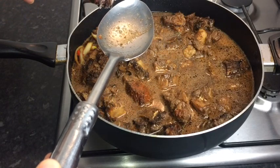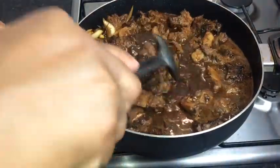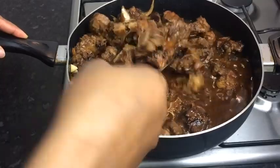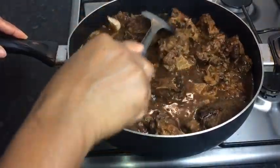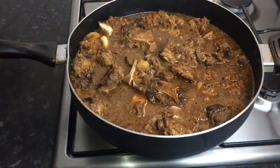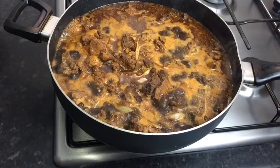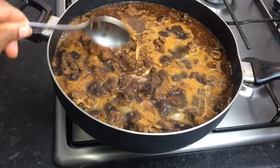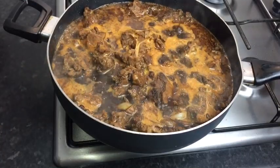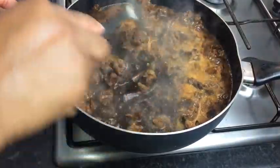I want my oxtail to be just a bit darker, so I'm going to add at least a teaspoon of browning and mix it all in so it's blended. I'm also going to add at least one teaspoon of pimento seed, then I'm going to allow my oxtail to cook for at least one hour on medium to high heat with the pot covered.